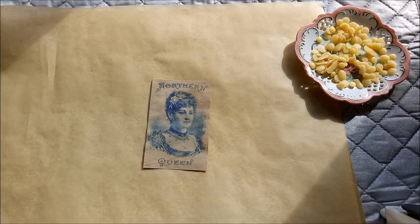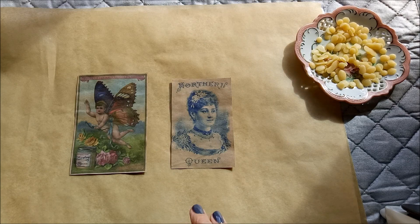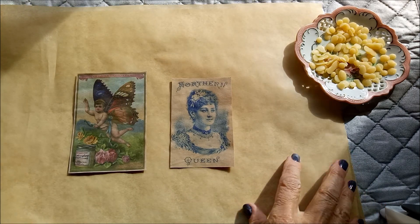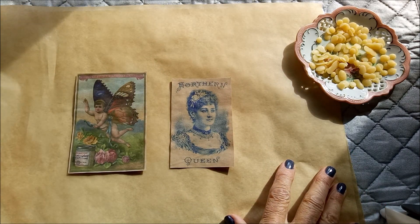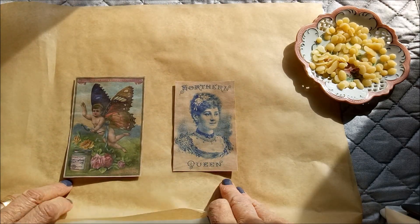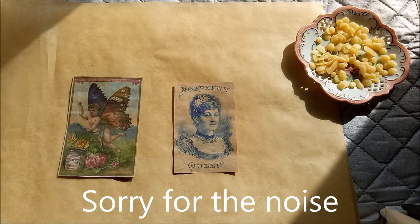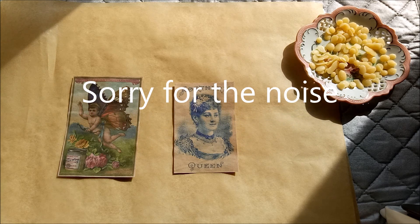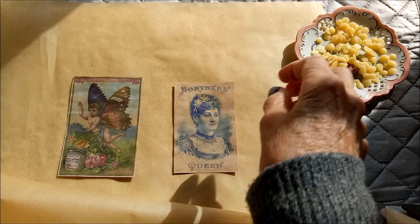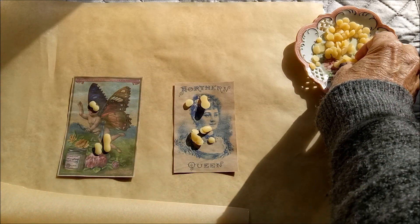I'll just pop a couple of images down here — I've printed these out so we can try them and see how we go. I've got some greaseproof brown baking paper down here because I don't want the grease to go through onto my ironing mat, and I also like to put it over the top when I'm doing this so as not to ruin my iron.